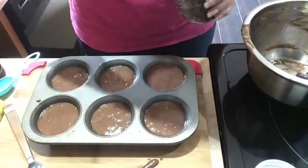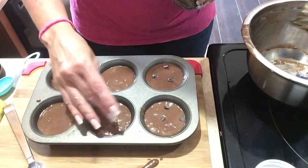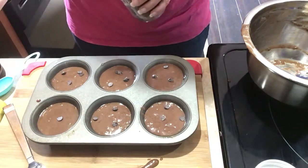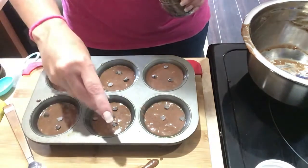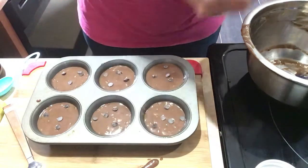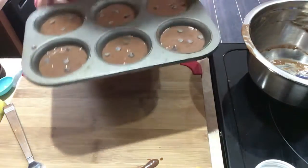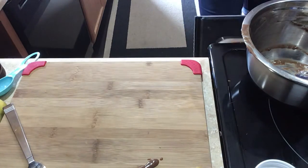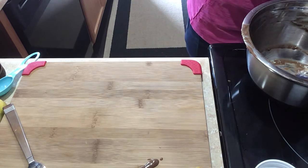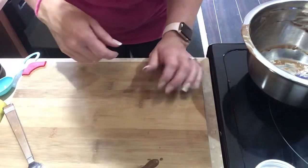Let's put a couple of these on the top just for kicks. All right, so we're going to put this in the oven now for 18 minutes on 350. I'll show you a picture of the finished product.